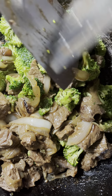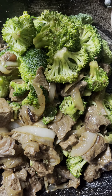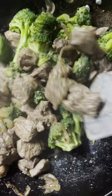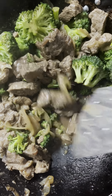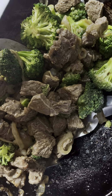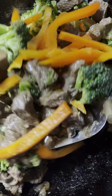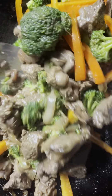Adding bell pepper is optional, but I'll add it because that's my boyfriend's request. We're going to cover it up. We're going to add the orange bell pepper for his request.